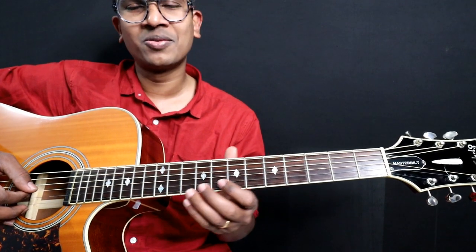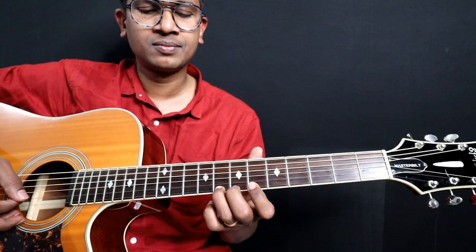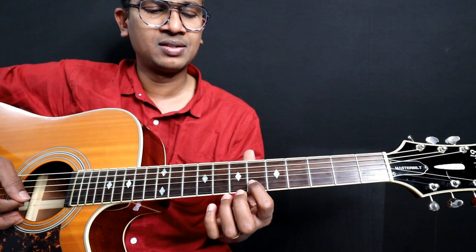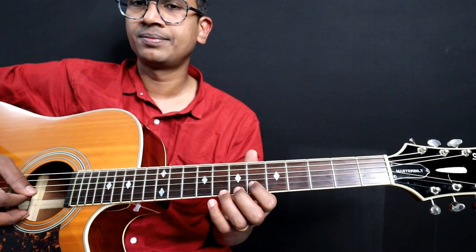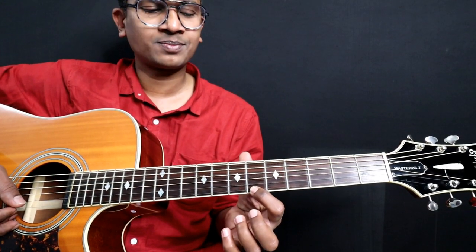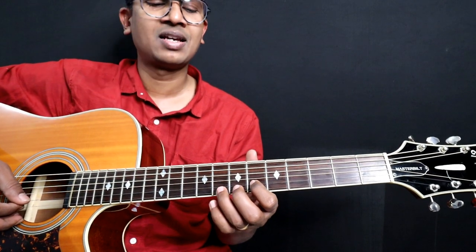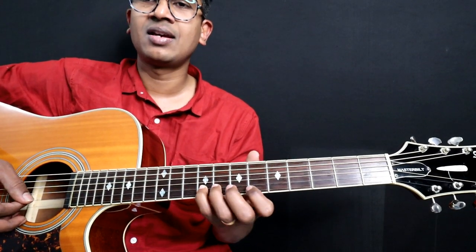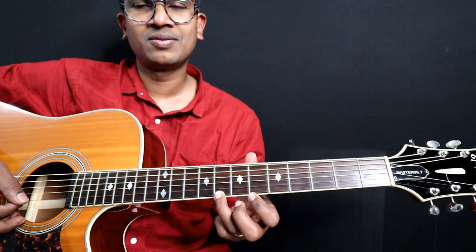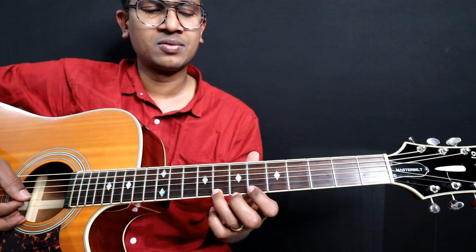And then there is a fill in the middle. This one is a big one. This note is 6, this one is 8, this one is 9 — on 2nd string. Then this one is 6 on the 1st string, and this one is 8 on the 1st string. So: 6, 8, 9, and then 6 on 1st string, and then 8 on 1st string. So 6, 8. Let's go from the beginning.